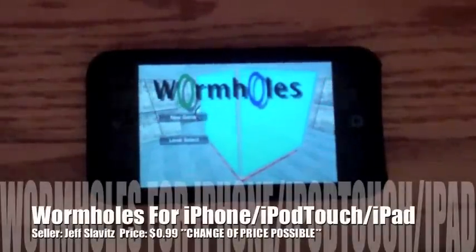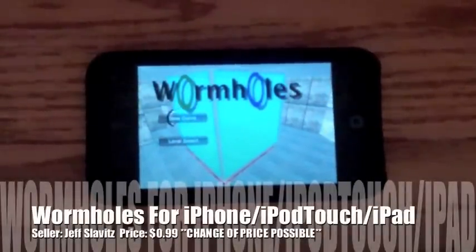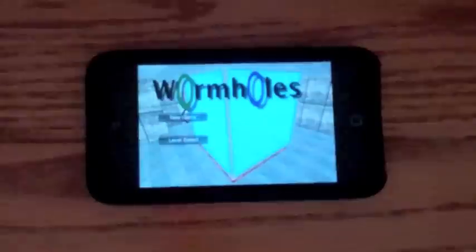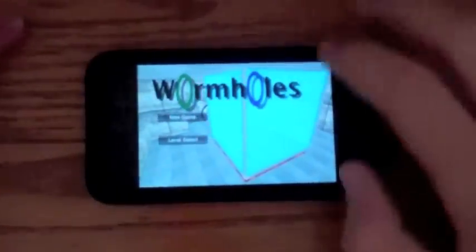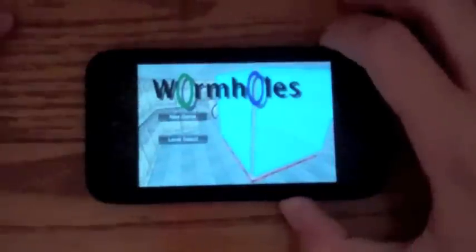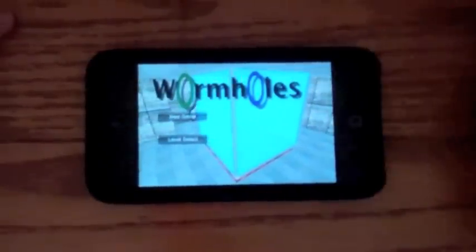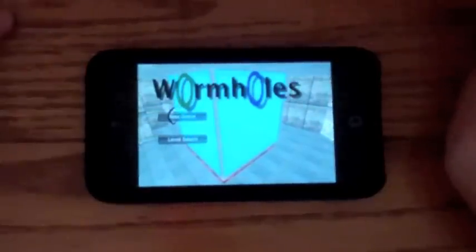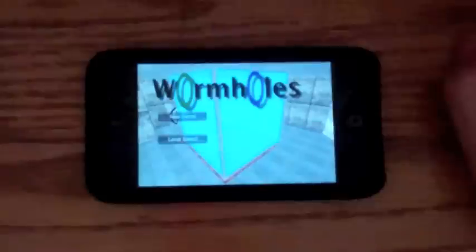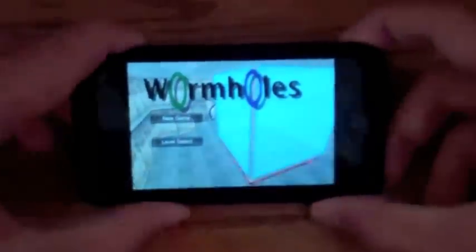Alright, so today I got a really cool review. It's Wormholes for the iPod Touch. If you're familiar with Portal, this game is basically Portal for the iPod Touch. Really, really cool game. It's a universal app, so once you buy it on your iPod or iPhone, it'll go right to your iPad — you won't have to pay extra. It's 99 cents, but it's on sale right now, so if you're watching this a couple months from now, it might not be that price. So let's get into it.